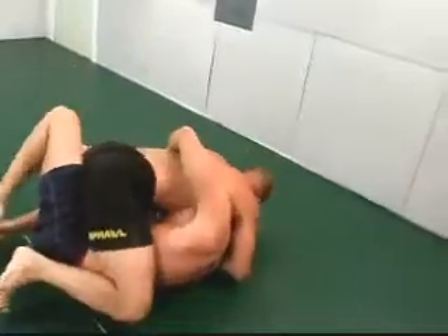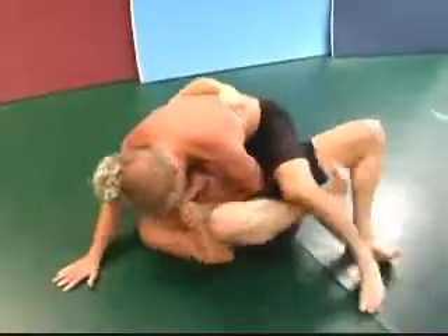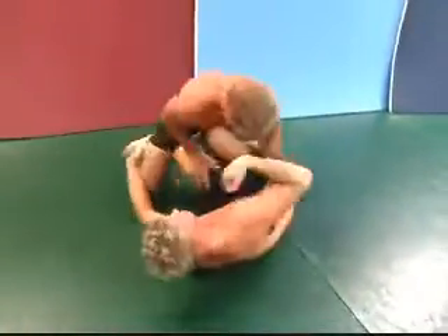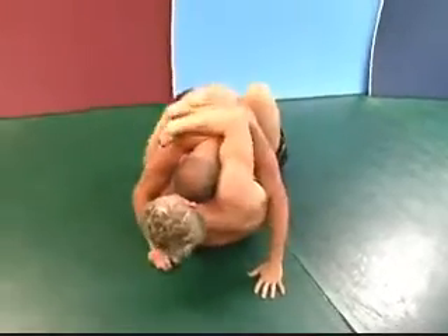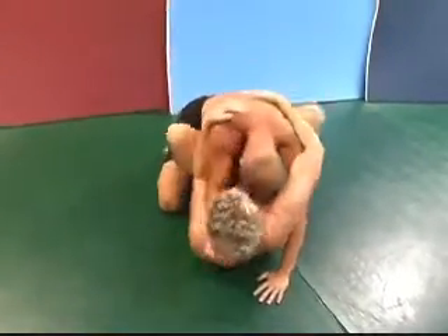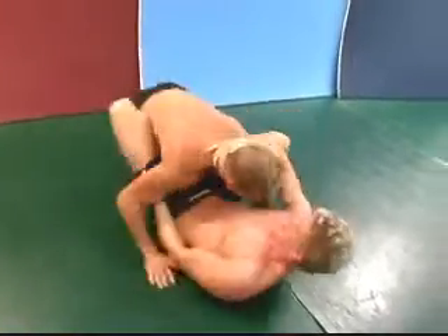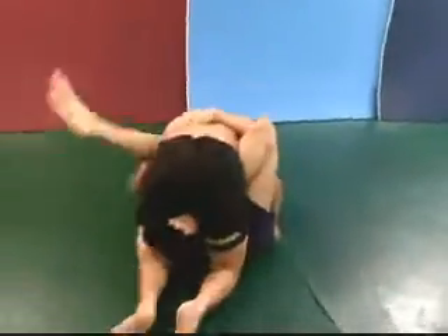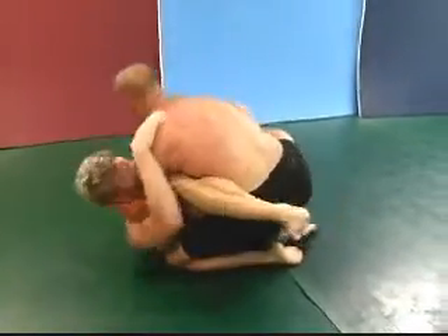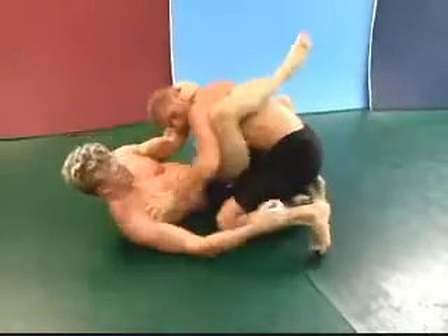Hatton in the half guard. Let's see where we go from here — Hatton trying to pop that knee out. Nice move by Chris to bring him back into an open guard situation. The top man likes to pass with his upper body low, so let's see how well that works against an experienced grappler like Chris.